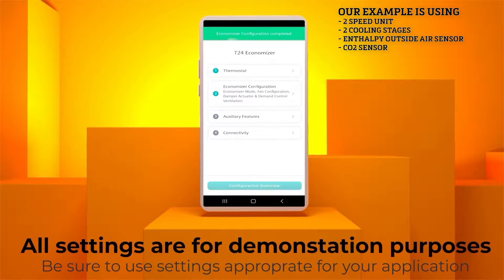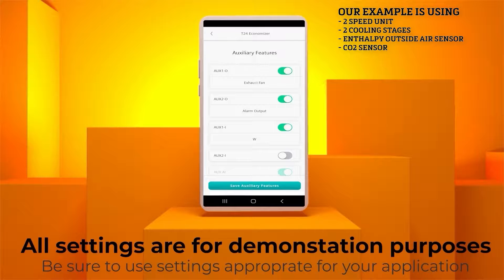Click Finish Economizer Configuration. That will take you to the Auxiliary Features menu. The top tab is AUX1-0, which has a default setting for exhaust fan in the case of a power exhaust fan being used. In our example, we don't have a power exhaust fan. But leaving this setting at exhaust fan even when one is not being used will not cause any faults or system failures. Therefore, it can always be left on.